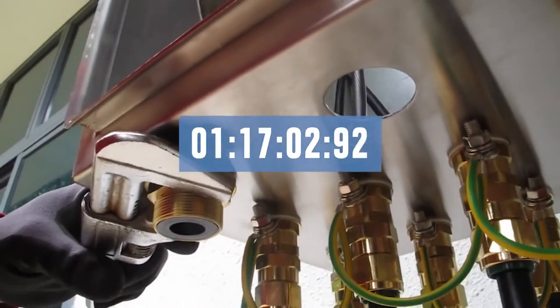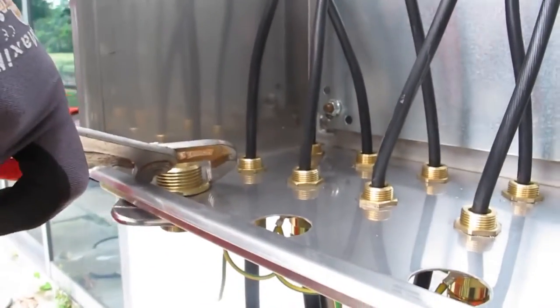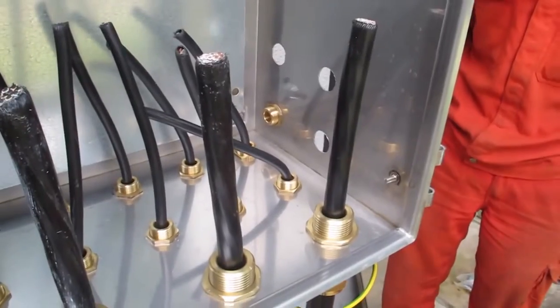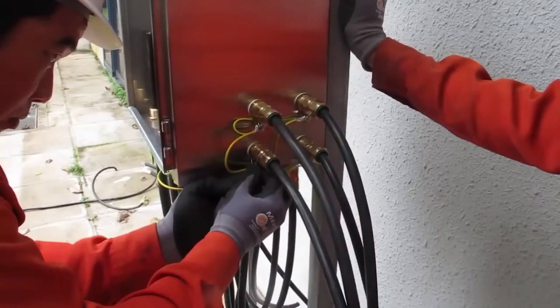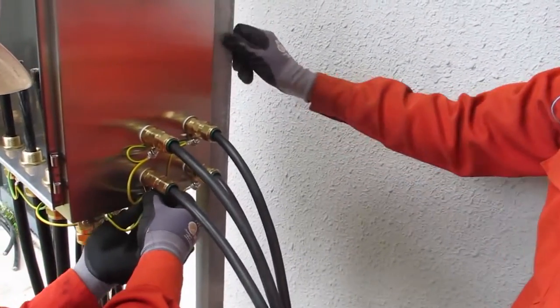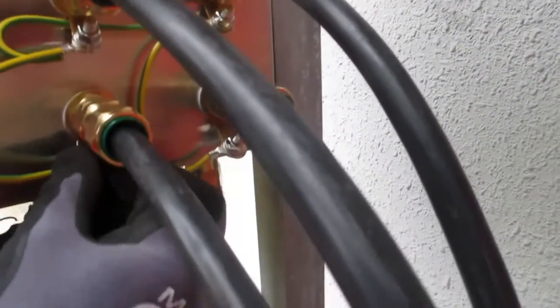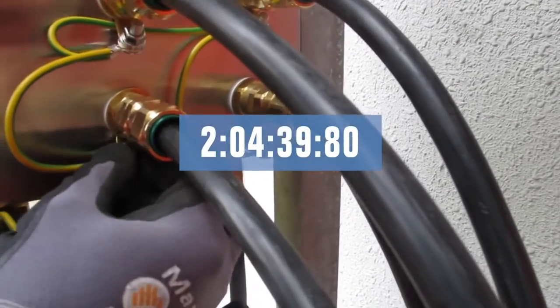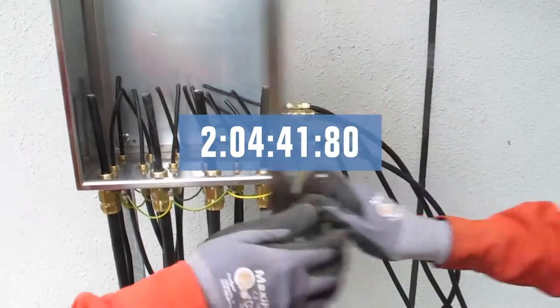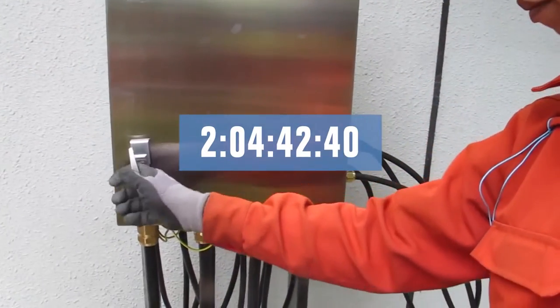Peter and Lao install and ground cables with glands almost daily, and they work efficiently together. The four large cables are done, so the electricians start sealing the last four cables, which have to enter the waterproof electrical enclosure from the side wall due to the lack of space for holes and cables. They finish the installation of the 20 cables in two hours, four minutes, and 42 seconds.